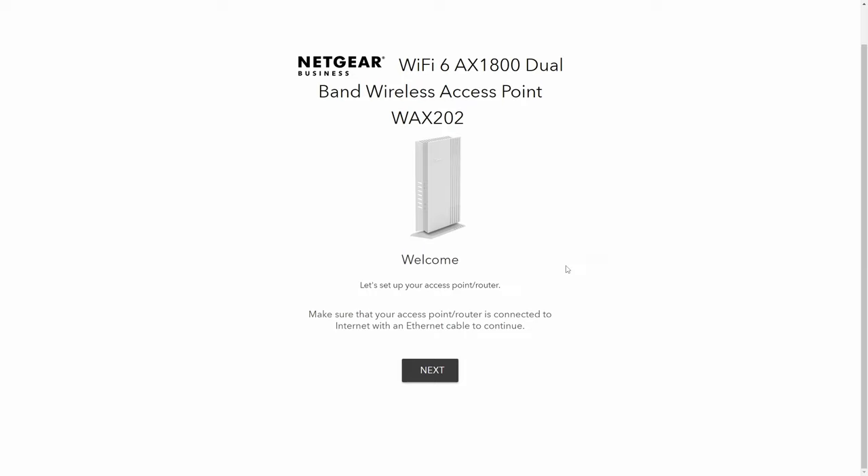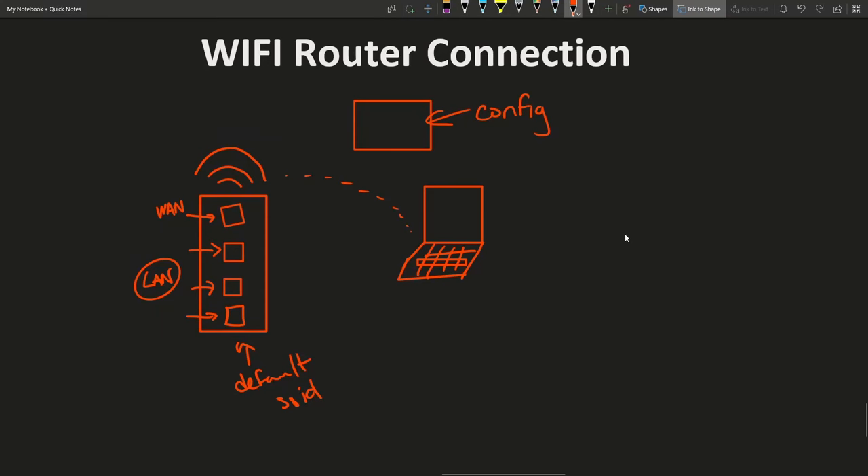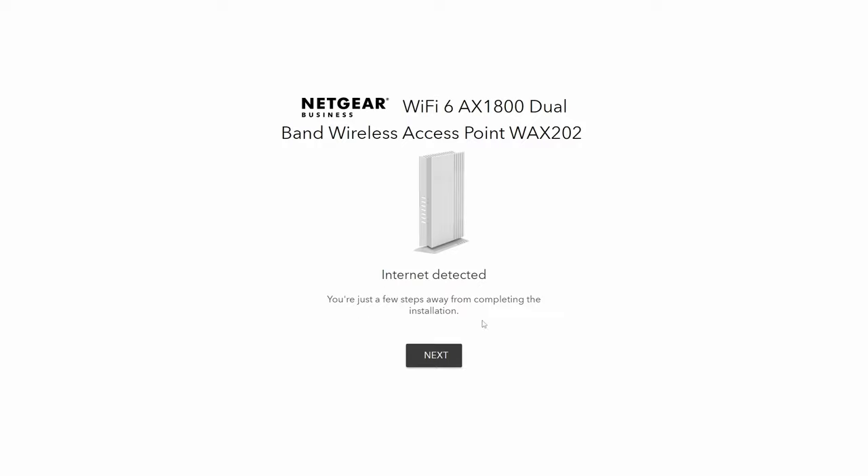Now that we have a connection to the router, we can go through the setup process. A lot of these routers have a step-by-step configuration wizard. The first thing it's going to do is check if we have an internet connection to the outside world. As long as you have the WAN port connected to a modem — your internet provider's modem via ethernet — this should work. Internet detected. I'm going to hit Next.